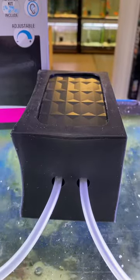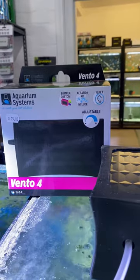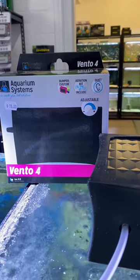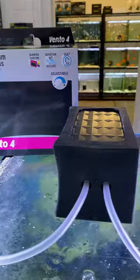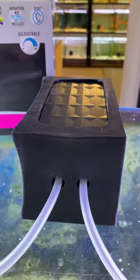Hi guys, quick video about the new Aquarium Systems Vento series of air pumps. They come in three different models: the 1.0, 2.0, and the 4.0. The 1.0 and 2.0 are strong single-outlet quiet air pumps, and the big 4.0 models are extremely powerful and ultra silent.